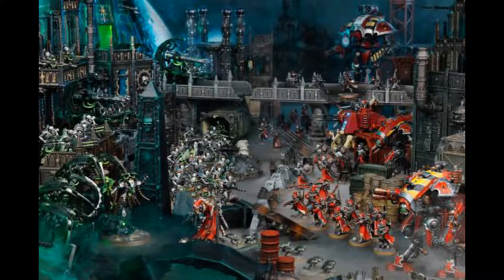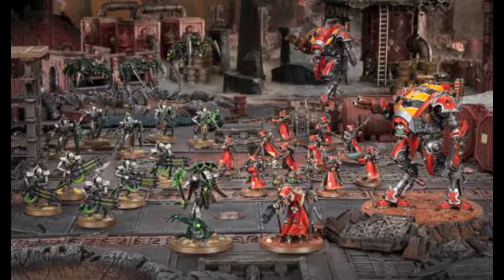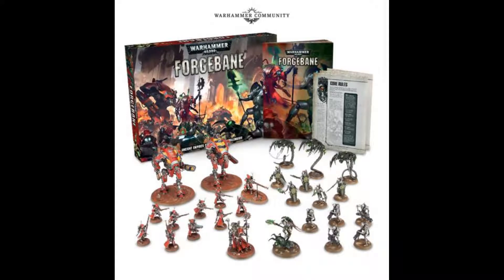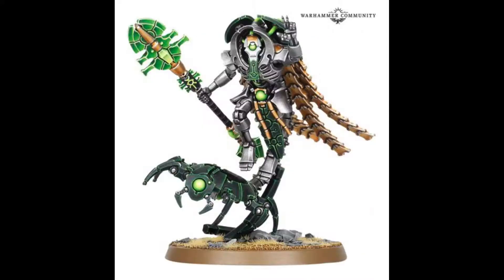Hello everybody, welcome back to the 40k Lowdown. In today's video I'm talking about a brand new starter set from Games Workshop that got announced just this morning. It's been a long rumour but there was no real evidence for it — it's Adeptus Mechanicus versus Necrons.